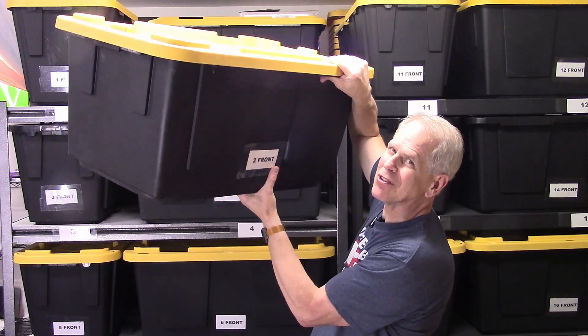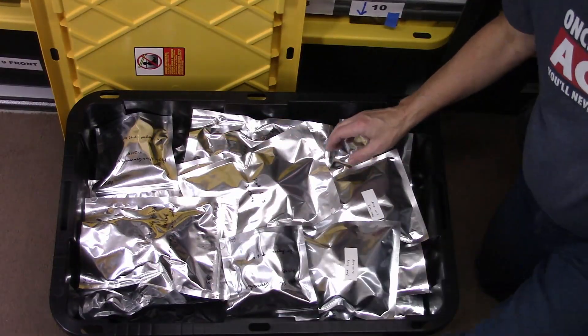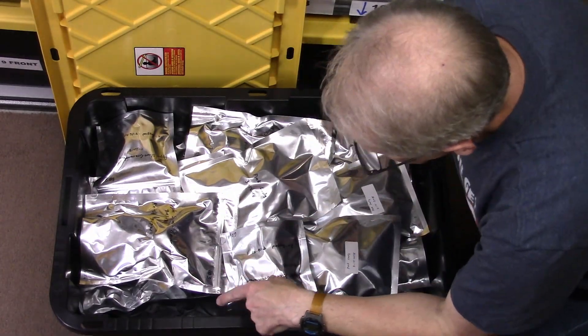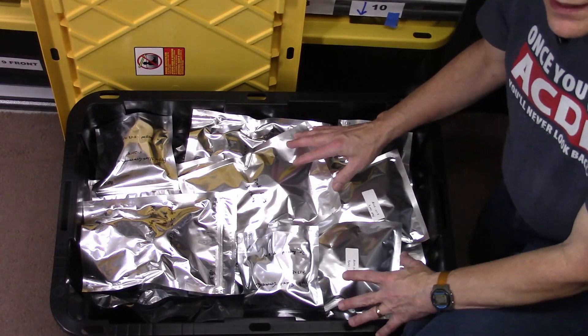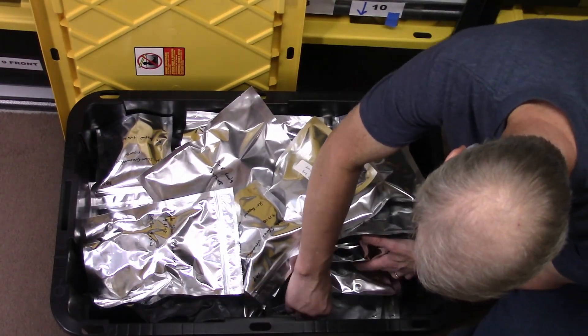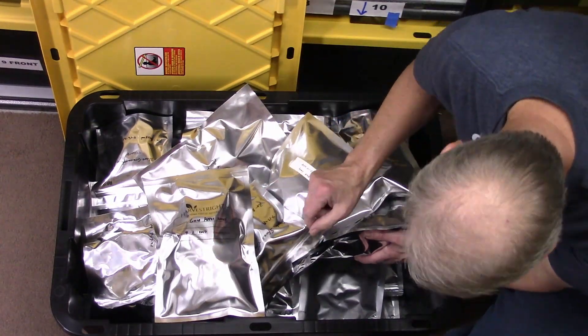We're going to get one of the bags of apples out for a snack later. Luckily apples are light. There are a lot of apples in there, but I want one of the five bags from 2017. They're most likely in a bag from Harvest Right because I'm expecting them to be further down. Yep, okay — there are some Gala apples from 2017.